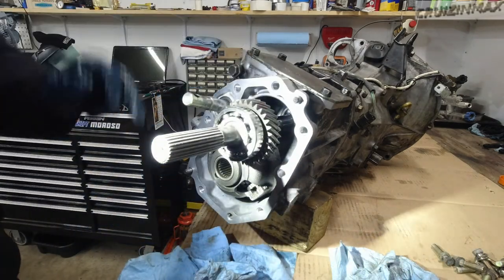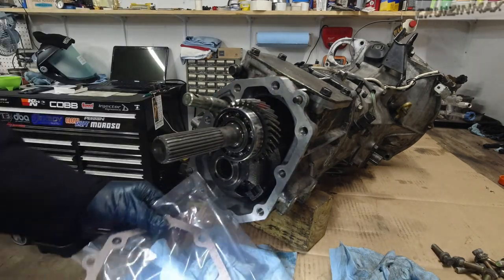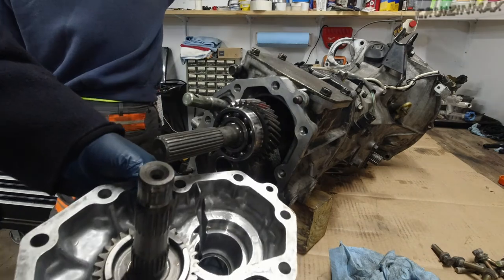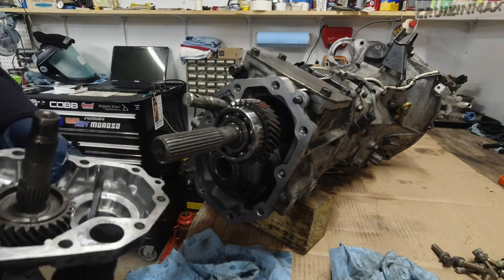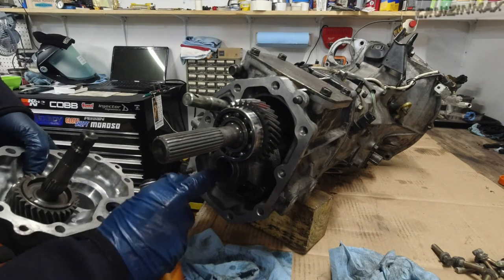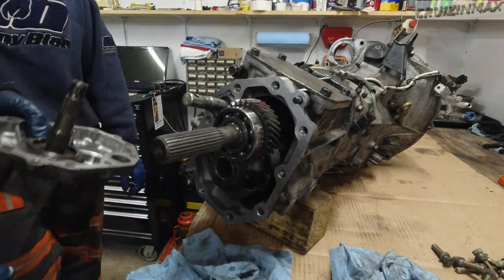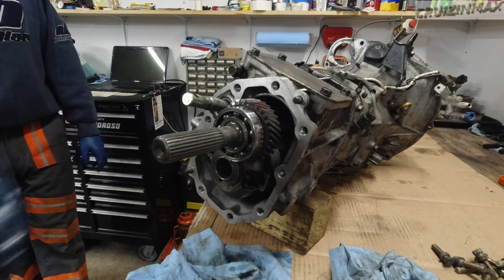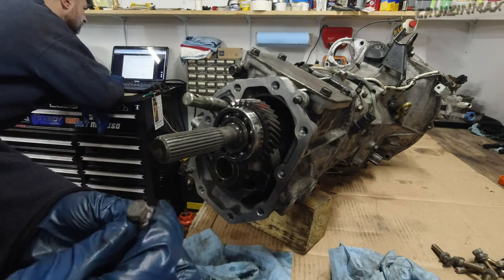Now we're going to make sure both surfaces are clean because we're going to use gasket and RTV on both sides — very light film like before. The RTV is going to end up on both surfaces, we slap the gasket on, then fight with both splines. One of them turns individually — I think it's the spider gears inside. Pop it in, torque it down. These are 14mm bolts — torque is 29 ft-lbs. The 12mm ones are 18 ft-lbs.